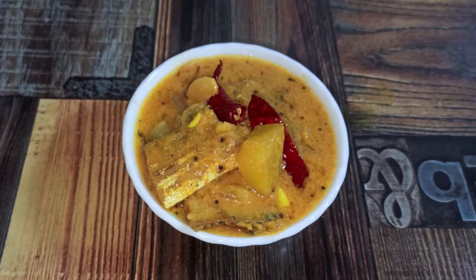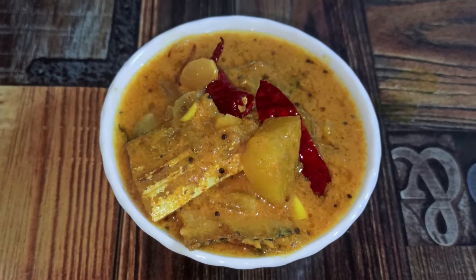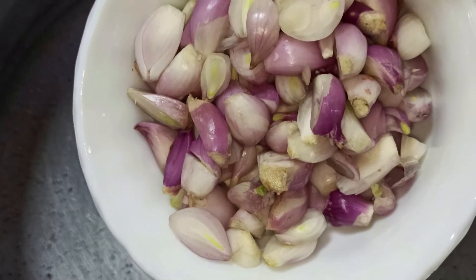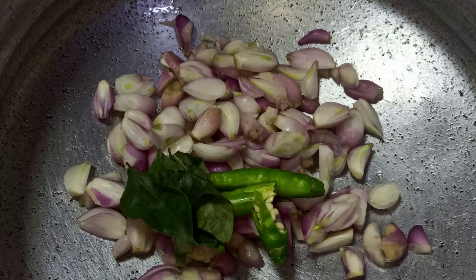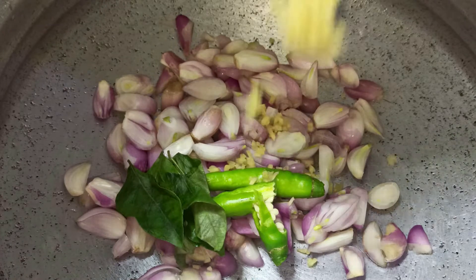We have seen many dry fish recipes earlier, but today we're going to see a simple dry fish curry prepared in a traditional method. I have taken a flat pot — if you don't have one, you can use a pan. We will add 100 grams of shallots chopped, two green chilies slit, one strip of curry leaves, and one inch of ginger finely chopped.